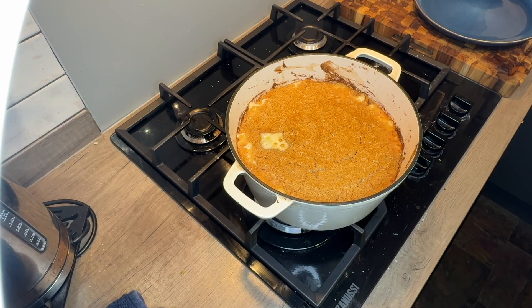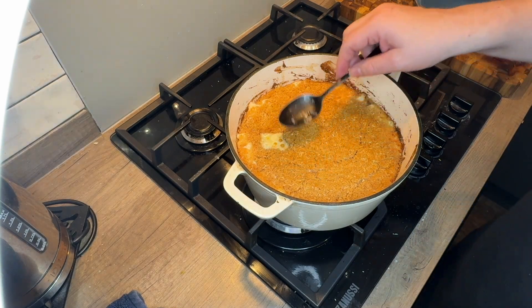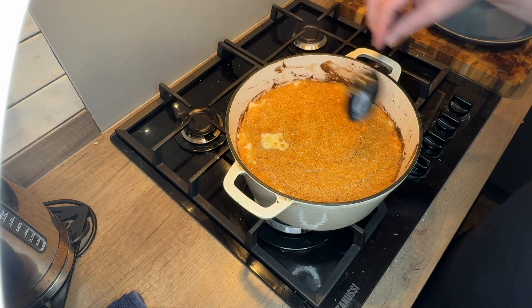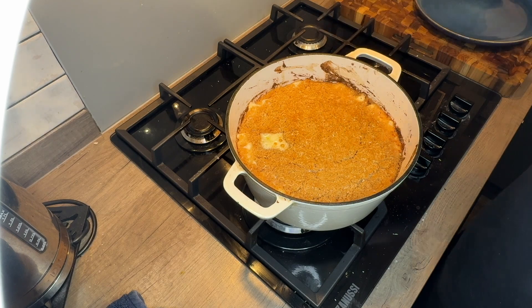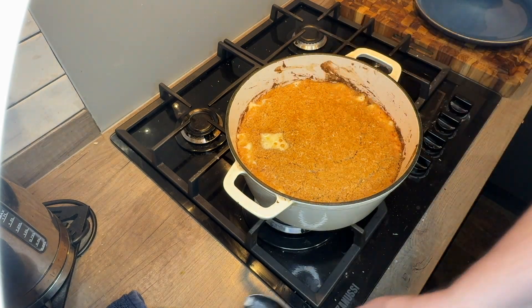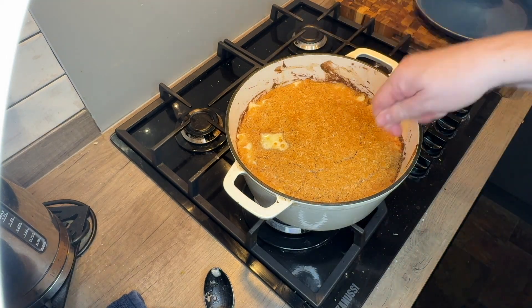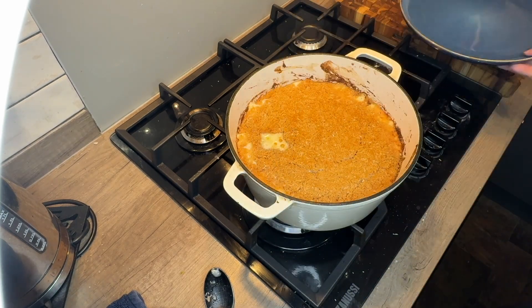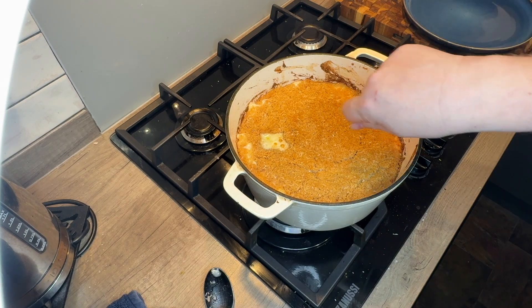Ten minutes done — looks really, really good. A nice crust and a crackling sound from the melted cheese. The top at least tastes gorgeous. I'm not going to plate it up here on camera — I'll finish this video now and show you a picture of it plated up, tidied up on the plate. Thanks for watching, bye!